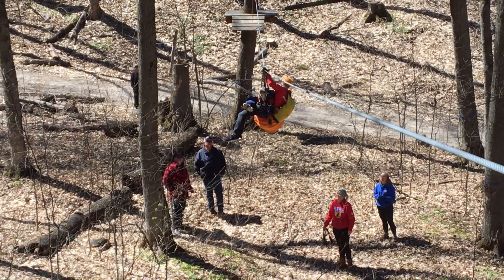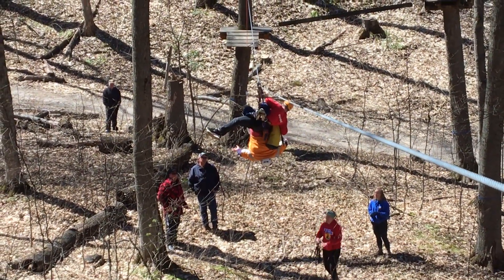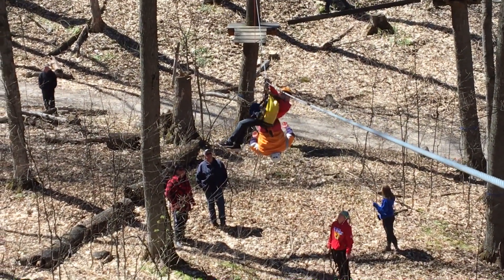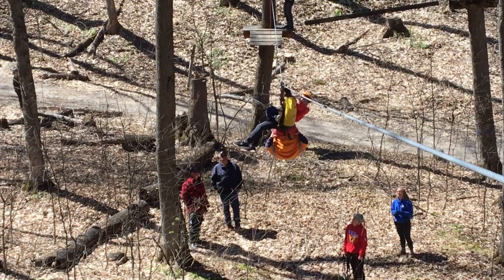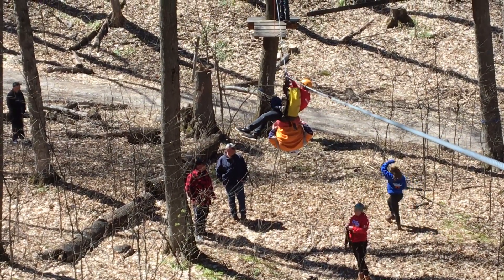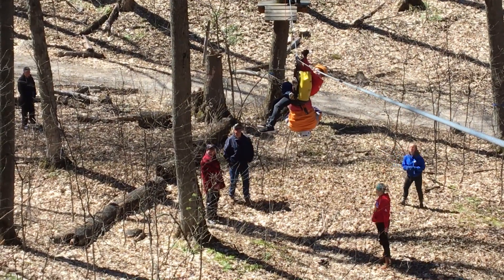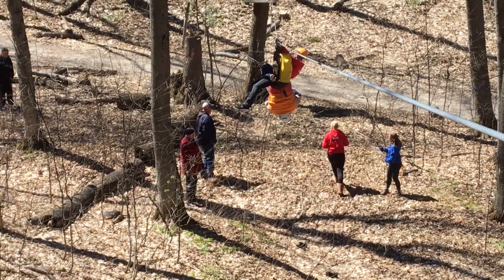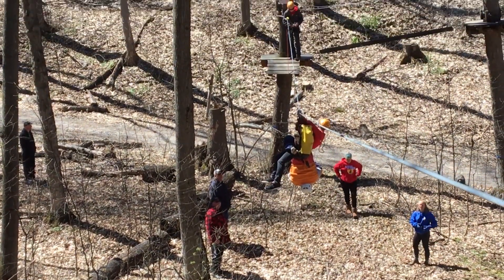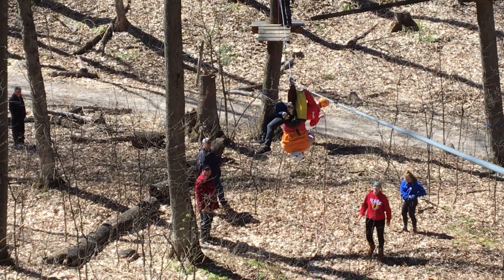No, get your rescue rope out. I can see how we get it. We're not going to do a lower — what we're going to do is we're going to come in with the rest of the room.